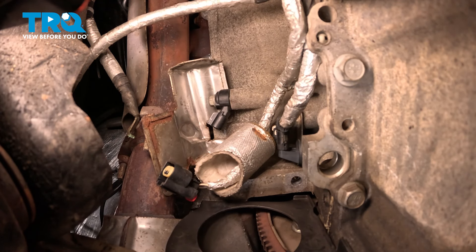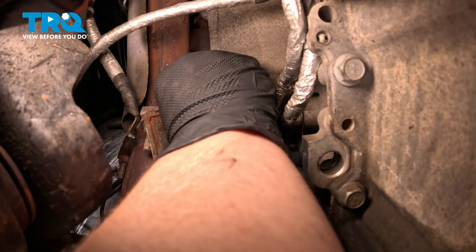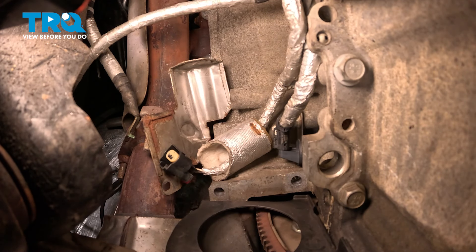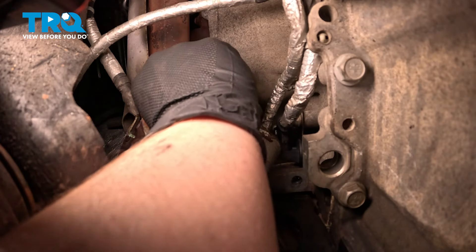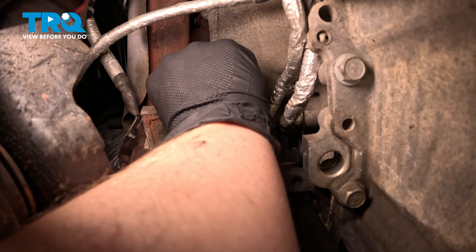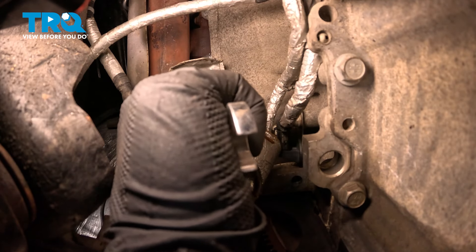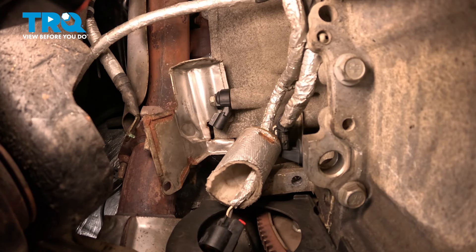Take note of its location — we're going to try and re-index this when we install it into the same position. Remove the bolt and knock sensor. Install the bolt through the new knock sensor, install it up into place, get the bolt started, push the sensor into the same orientation it was before removing it, snug the bolt down, and torque it to 18 foot-pounds.